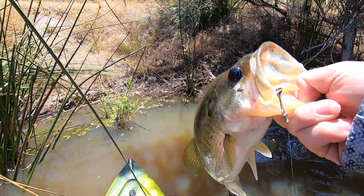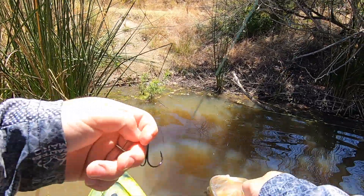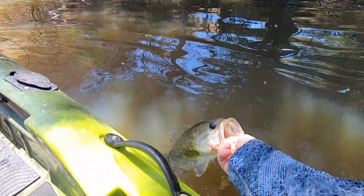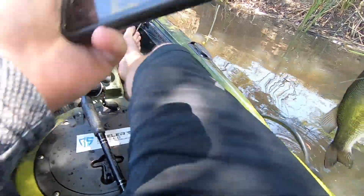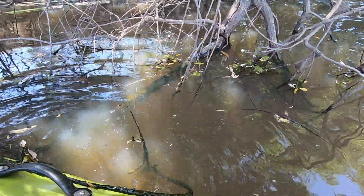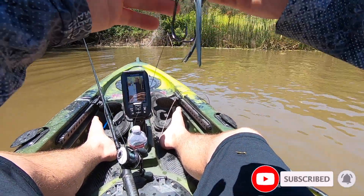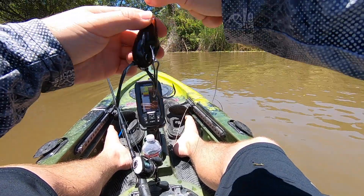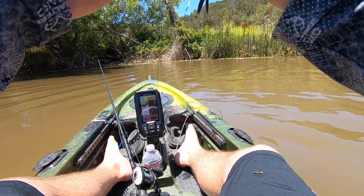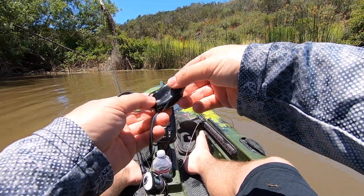I wasn't filming, but got another fish on the frog — third fish of the day. Little feisty guy. I'm going to let you go right where I caught you — and there he goes. I am so sorry guys. It's like I turned it off after catching one fish and forgot to turn it back on. Sorry about that — that was a good hit too. He hit it, missed it, and then came back and got it again. All that matters is that you guys got to see the fish in my hands, caught on this black sexy frog.